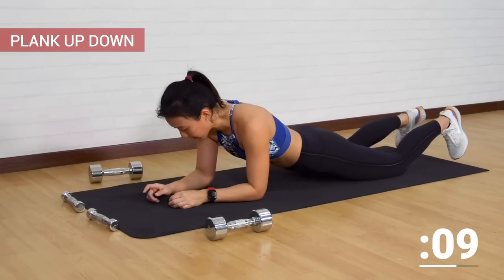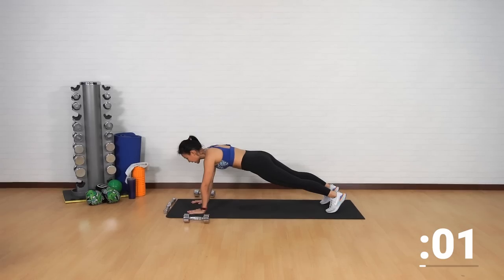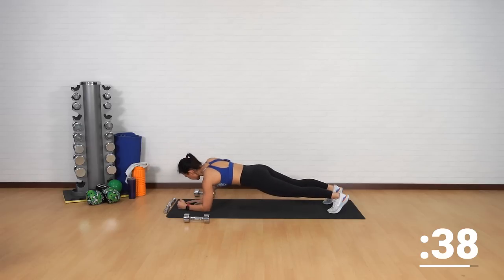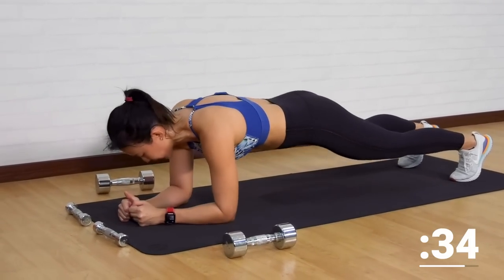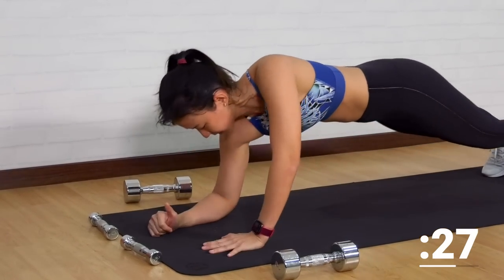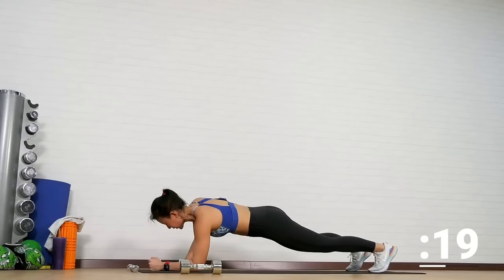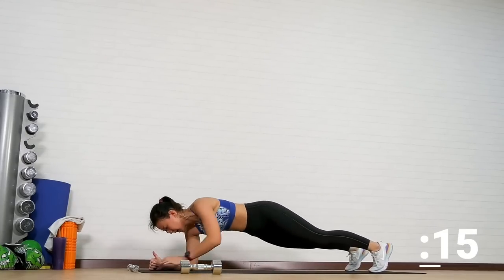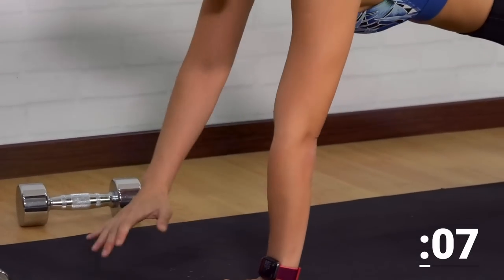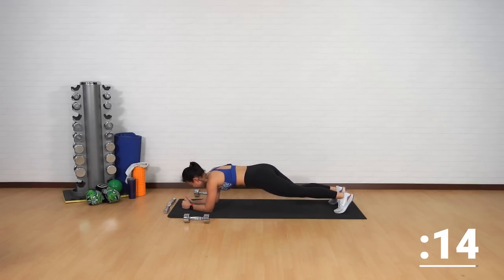One more core workout — plank up-down. Start in a high plank position, remember to brace your core, keep your back flat throughout. Drop one hand down, the other side, and push yourself back up — alternating between left and right. There should be minimal movement coming from your hips. Feel the work on your arms, your shoulders, and your core. Really engage and squeeze your abdominal muscles — your deep abdominal muscles. You should not be rotating your hips — this is wrong. Last two more, stay strong, stay with me.